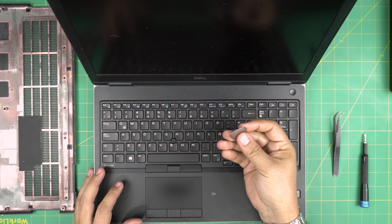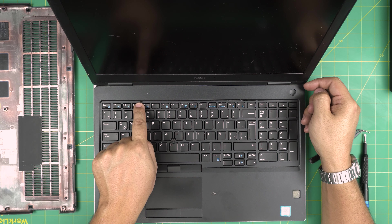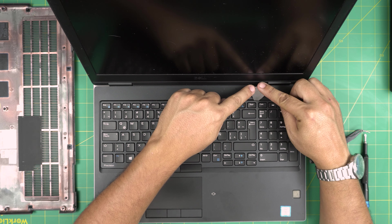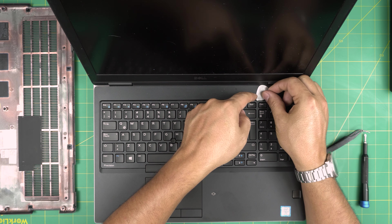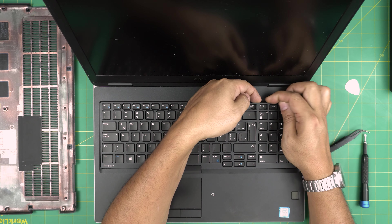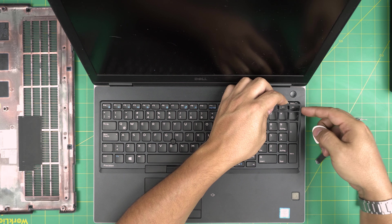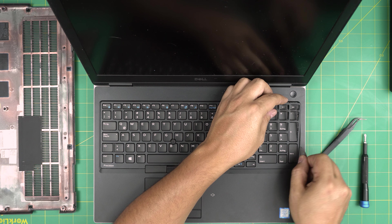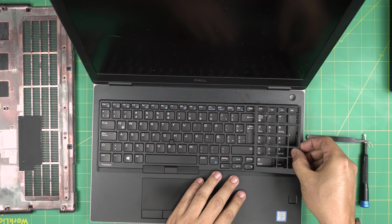To put the RAM in, make sure the notch on the RAM matches the notch on the slot - there's a tiny notch right in there. If you try to put it in the wrong way it won't go in. Make sure the notch matches, bring it down at a 45-degree angle, pinch it right in there so it goes all the way in. The RAM will stay at a 45-degree angle, then push it towards the motherboard and you'll hear and see the two triggers close - just like that.